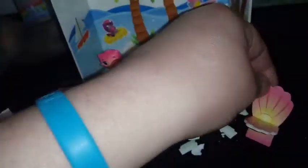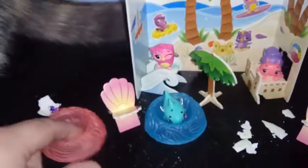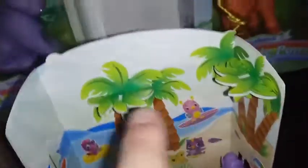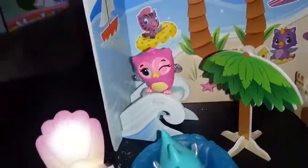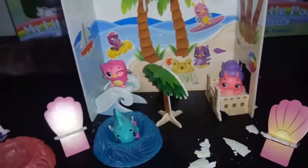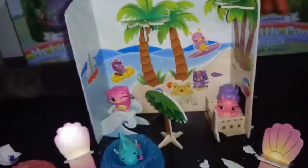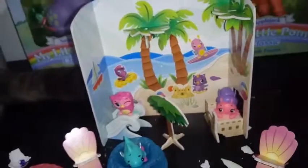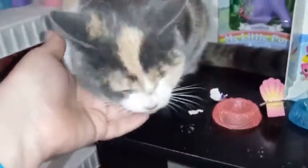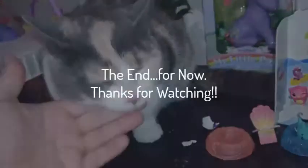We have plenty of spots to display other Hatchimals in this collection — we have another nest here, a couple of chairs, and we can put some up in the trees too. How cool is that? This is a really awesome set, more awesome than I thought it was — I wish I opened it earlier. That's all we have for you guys today. If you liked this video, go ahead, give it a thumbs up and subscribe, and me and Blaze will see you guys on the next one. Bye guys!